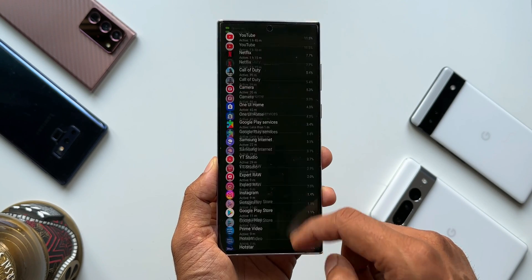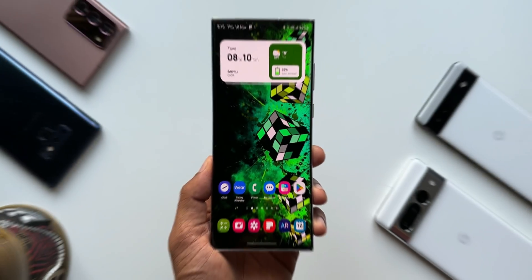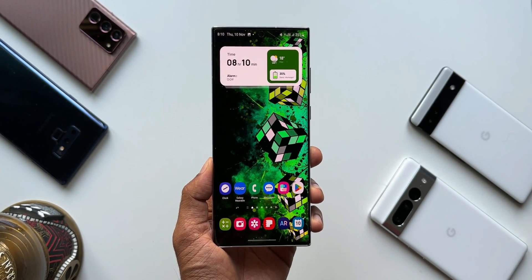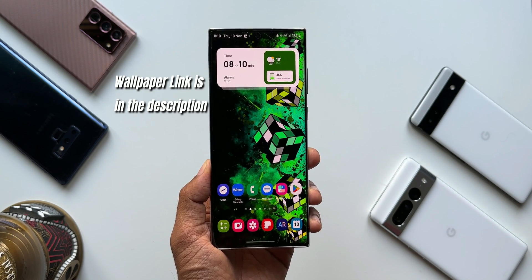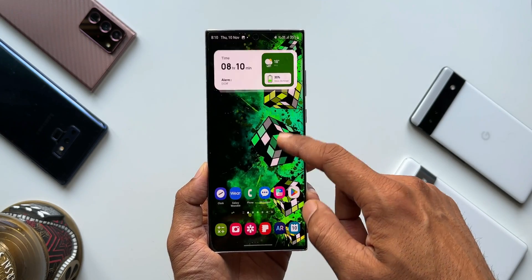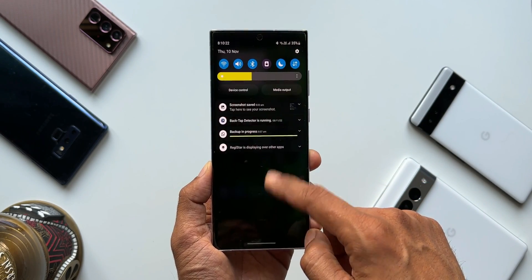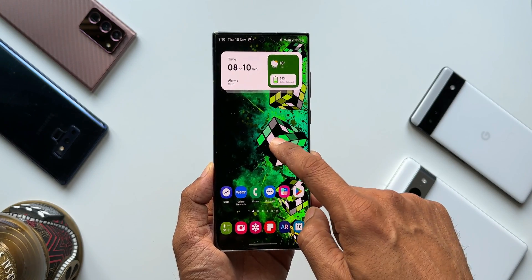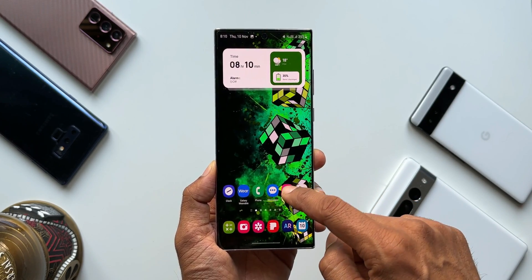One UI 5.0 is amazing in terms of features as well as battery performance of the device. I'm not sure how the battery performs on the rest of the devices like the S22 regular, S22 Plus, or S21 series. If you own any of these and already have One UI 5.0, do test it out and drop a comment mentioning your screen on time and usage patterns — that would definitely help the community.